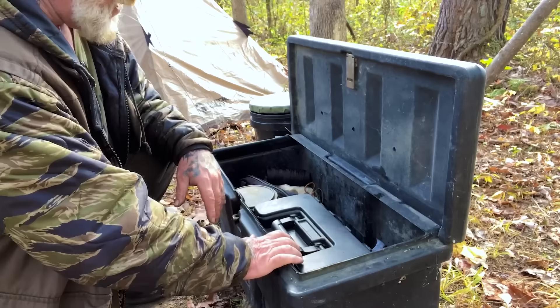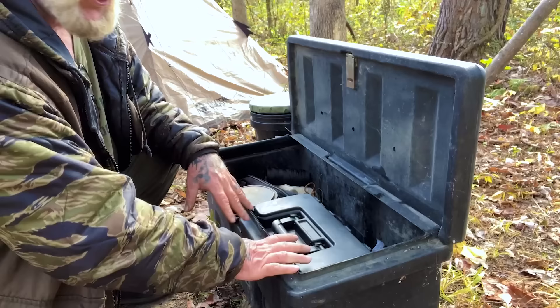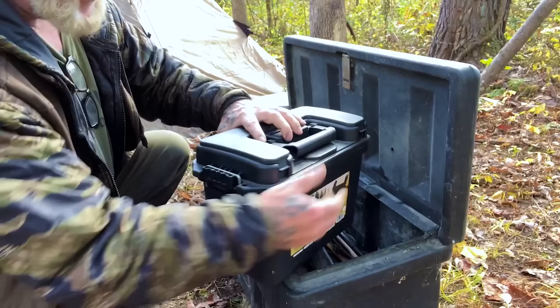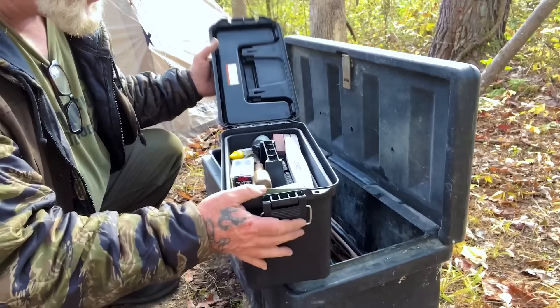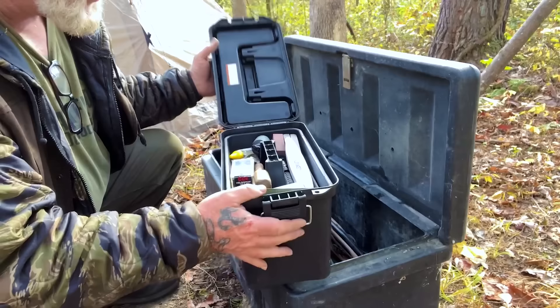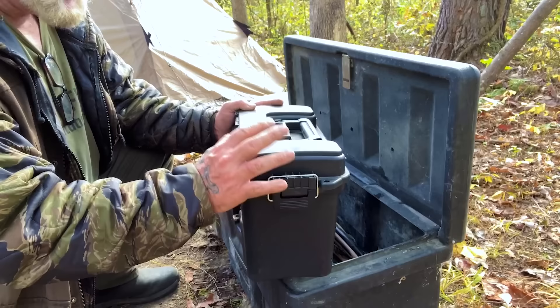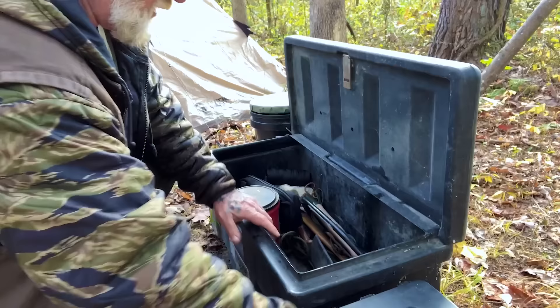Let's walk through what's in here. The biggest thing I've got is one ammo box that has maintenance of tools, maintenance of firearms, and also a stash of a couple boxes of 12-gauge and a couple boxes of .22. Everything from mill files down to sharpening stones, straps, swabs, gun oil, cleaning rods — all that type of stuff is in here, along with some ammo. That takes up a pretty good space inside.